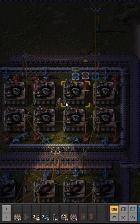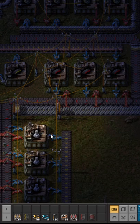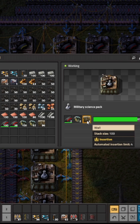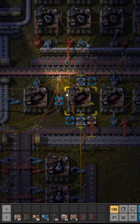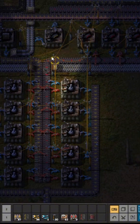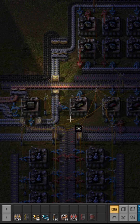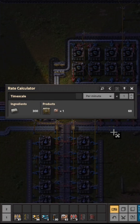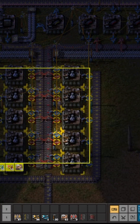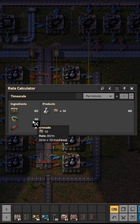To build one green circuit, you need one, one, and two — that is what you need. For that to be sufficient for every machine, we have this one that produces 60 per minute. For that, we would need 10 machines to eat up 60.